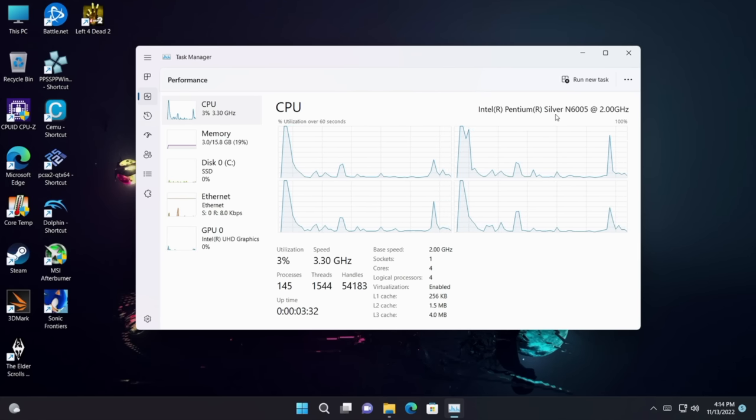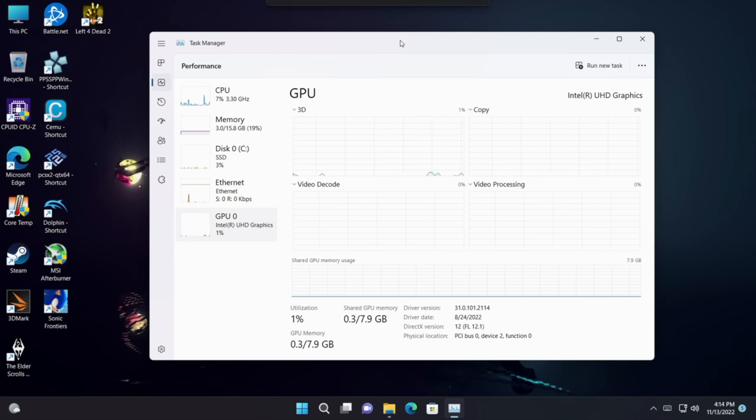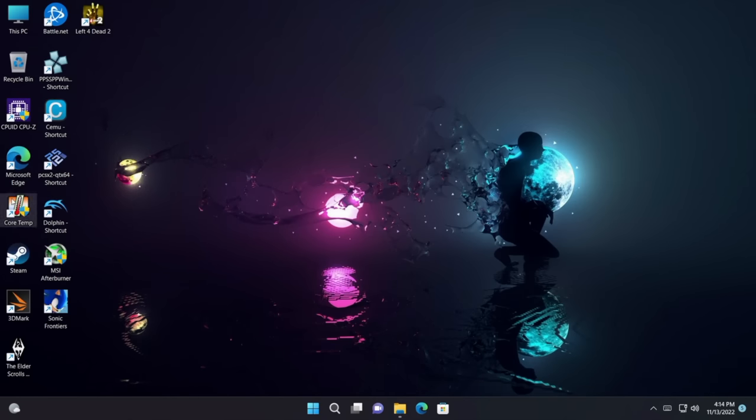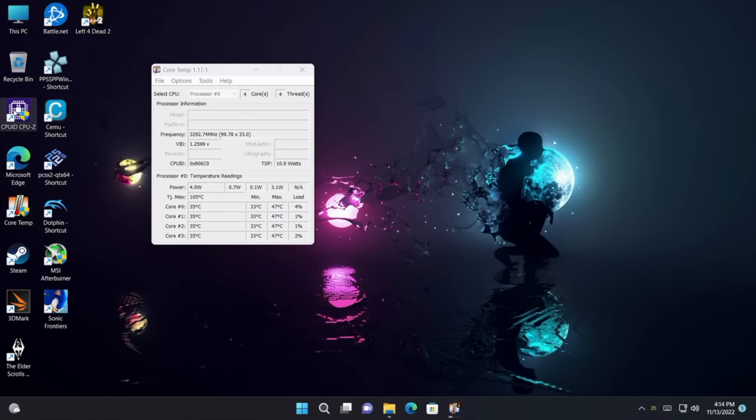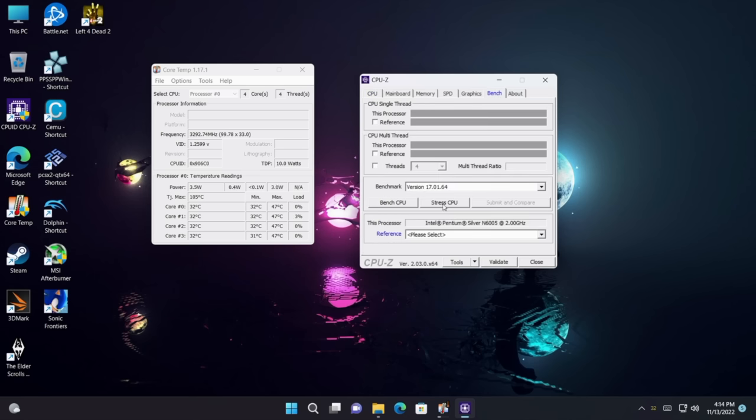With the N6005, 16 GB of RAM, and the UHD graphics with 32 execution units confirmed in CPU-Z and CoreTemp — at idle we're not pulling much at all, but under CPU stress it jumps up to 15 watts. When the GPU is also in use we can get up to about 18 watts, which means we get full clocks from both the CPU and GPU simultaneously, running up to 3.3 GHz.